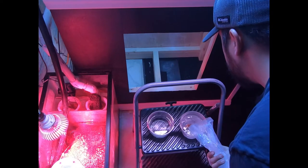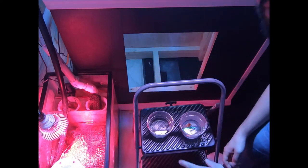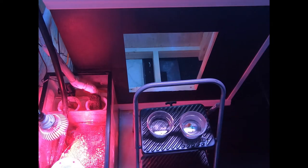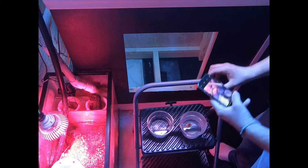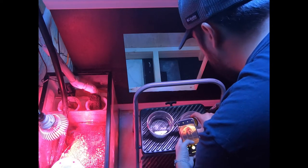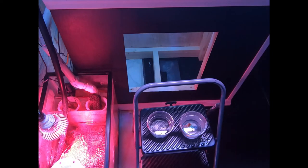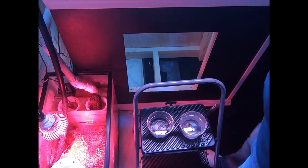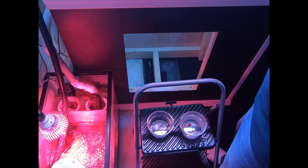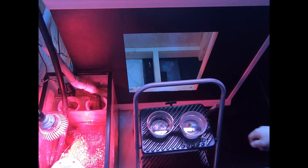I really like this local fish store. I feel pretty confident about the things that I get from them, but you should always dip corals. There are only a few that you really shouldn't, but for the most part you absolutely should. I'm gonna take a picture with a yellow filter of it, just to get some things to send to my friends. This looks amazing as it is right now.